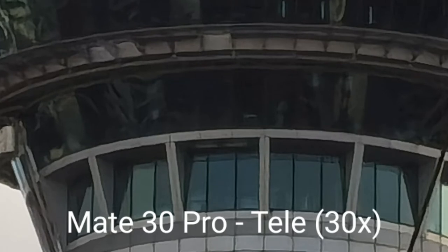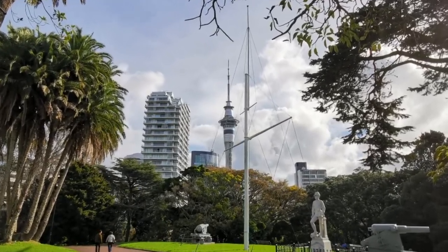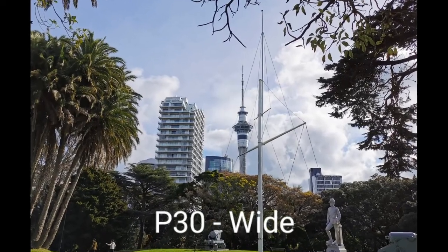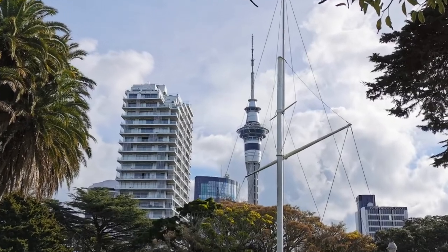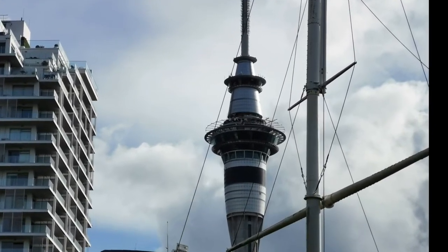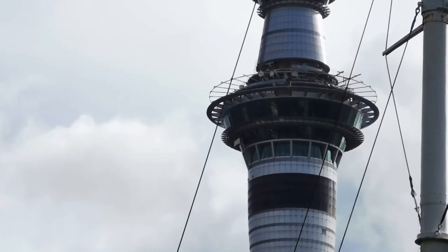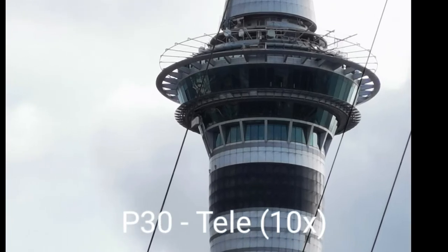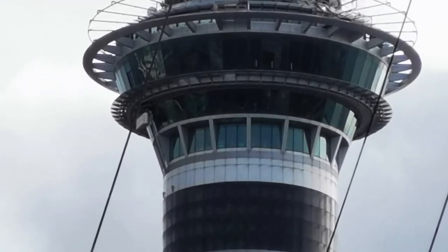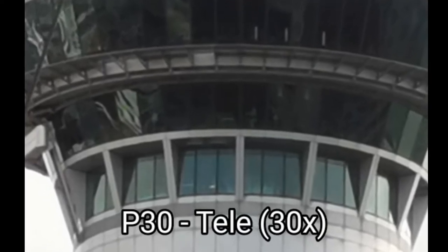The P30 ultra wide has punchy colors but is the worst for sharpness — it's very soft. The 1x shot has a slight color shift but is otherwise comparable to the Mate XS in quality. The tele zoom has a color shift and gets too dark, and this is also visible at five times hybrid zoom — reminiscent of the Mate XS since they share basically the same camera sensors. Ten times zoom feels like it lacks detail, and 20x doesn't look as good or detailed as on the Mate XS or Mate 30 Pro, with continued color shifting.